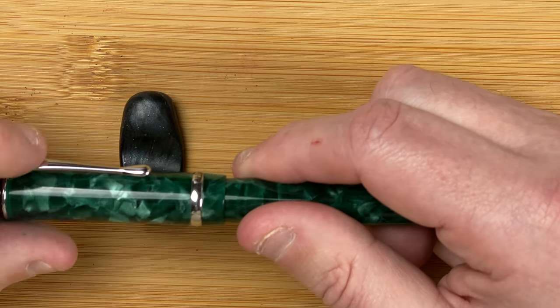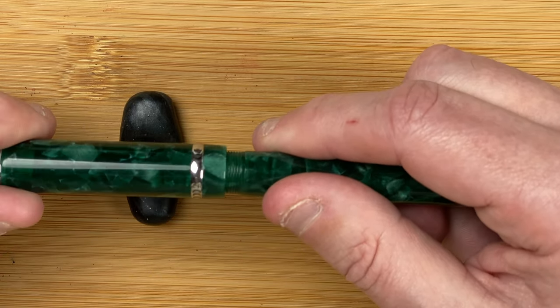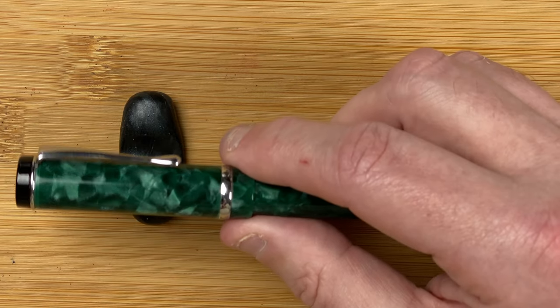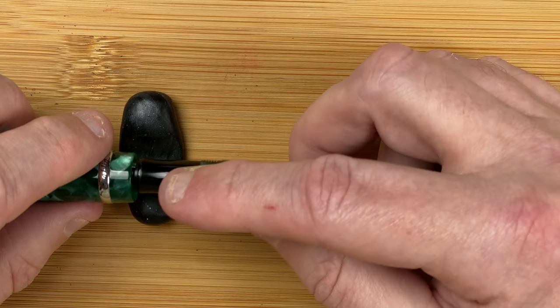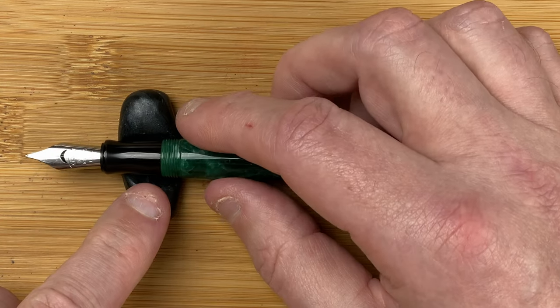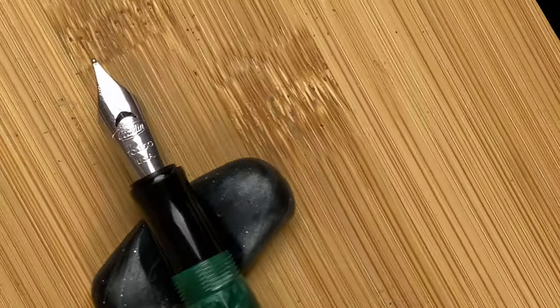The cap takes about one and a half turns to come off. Really nice — that's about the perfect spot, my sweet spot. That reveals we've got a nice black section with a little bit of an hourglass shape there. And then we reveal the Conklin nib. Nice looking nib.